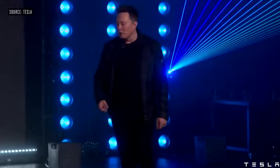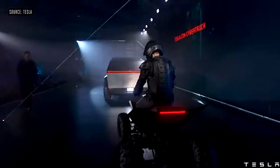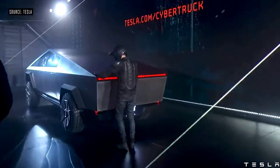We also made an ATV! Oh! Woo! Oh, my God.